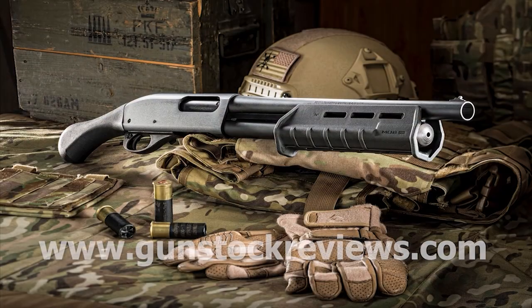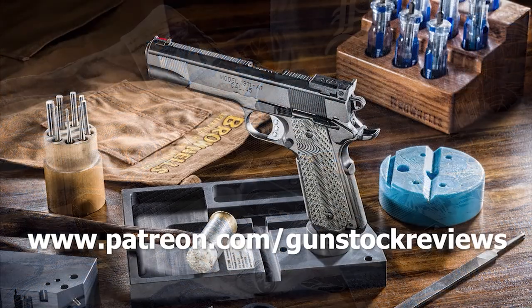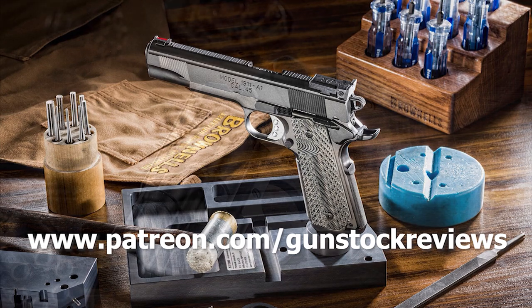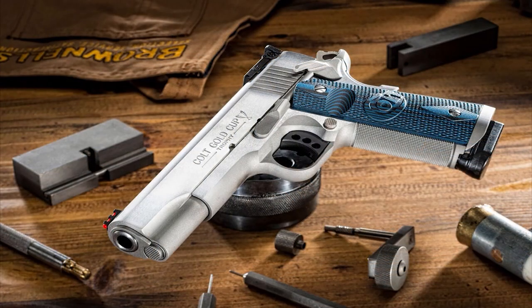Thanks for watching Gunstock Reviews — stay tuned, we're going to do a whole lot more videos on all the features of this carbine. Please visit our website at www.gunstockreviews.com for more exclusive content, and visit our Patreon page at www.patreon.com/gunstockreviews. Your contributions would be greatly appreciated and help us grow our selection and frequency of videos.